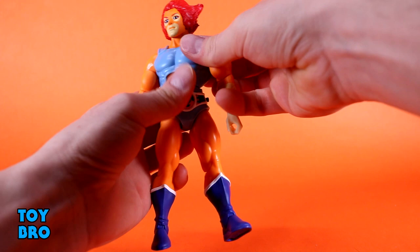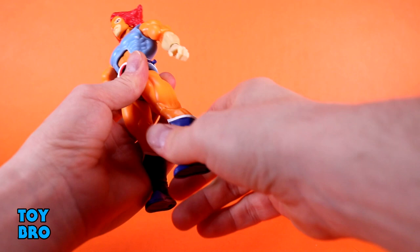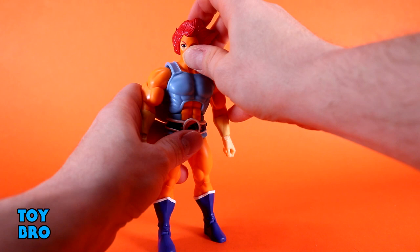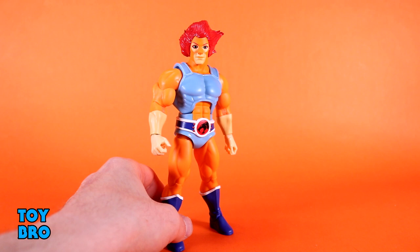Ab crunch. Waist swivel. Legs out, they kick forward, kick backwards slightly. You've got your thigh twist, single-jointed knee, boot cut, and then rocker and hinges — normal stuff. If you've messed with anything in this line you know exactly what to expect, and especially if you've messed with those two recent Lion-O variants, you know what to expect also.